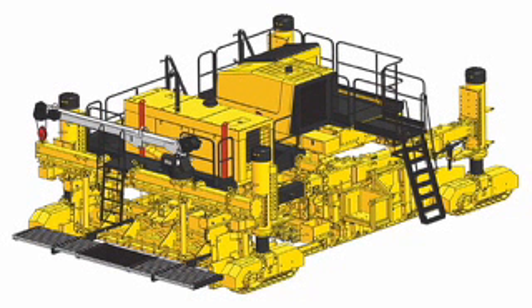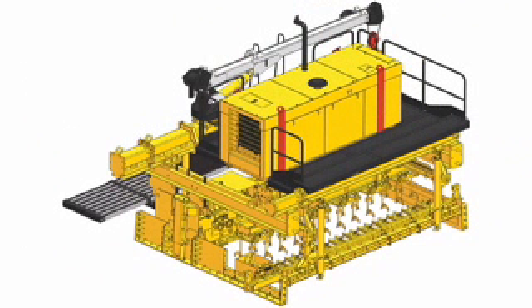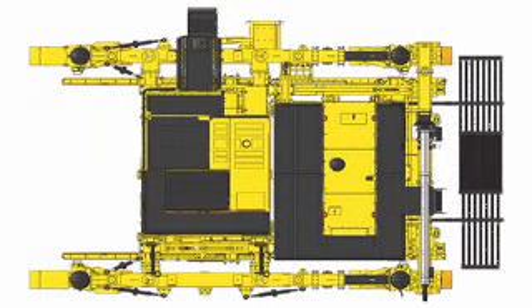Look at your Commander 3 now! Gomeco introduces the new IDBI attachment, an independent unit providing dowel bar insertion behind the paver. Now the Commander 3 offers dowel bar insertion up to 16 feet, 5 meters wide.